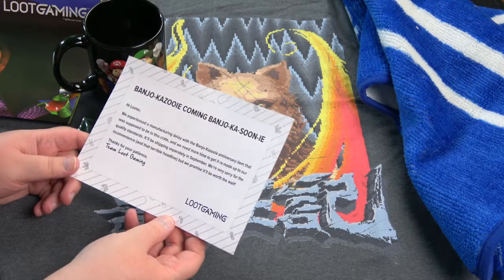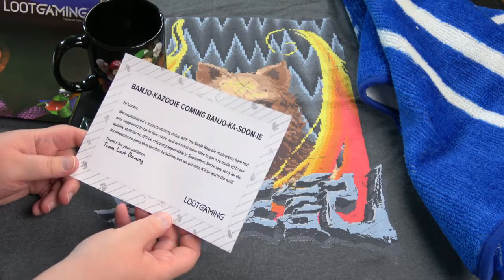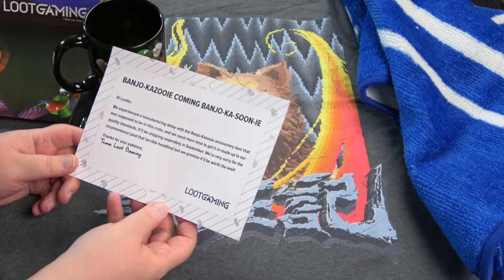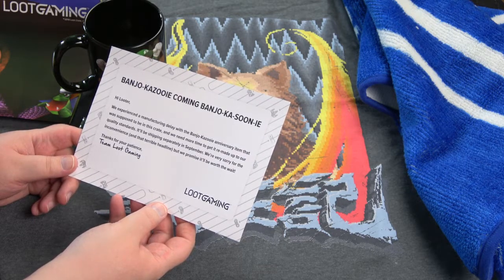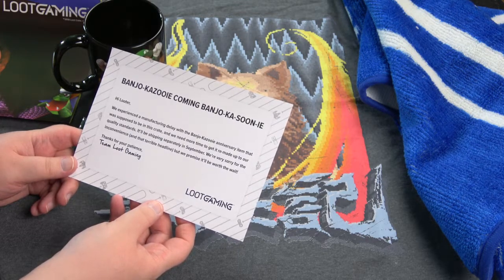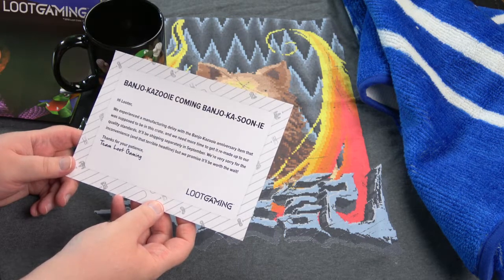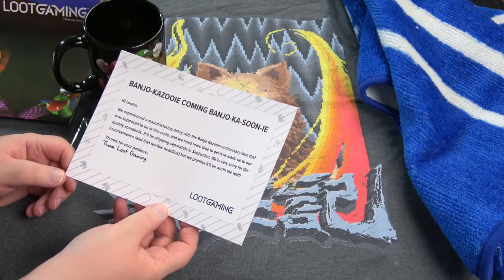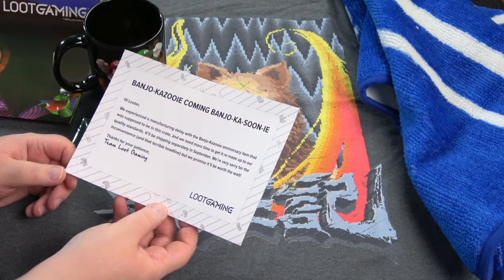There's a note: 'Banjo-Kazooie coming soon. Hi Looter — we experienced a manufacturing delay with the Banjo-Kazooie anniversary item that was supposed to be in this crate, and we need more time to get it remade up to our quality standards. It'll be shipping separately in September. We are very sorry for the inconvenience, but we promise it'll be worth the wait. Thanks for your patience. Team Loot Gaming.'